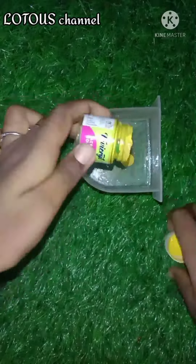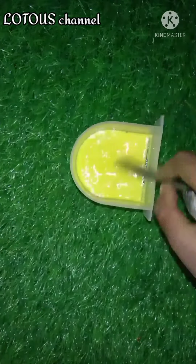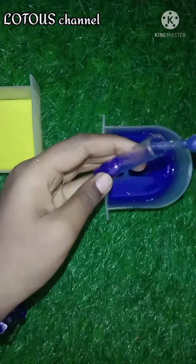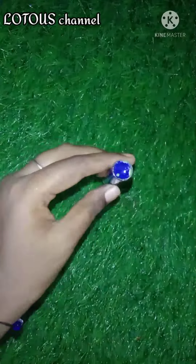We add a yellow color, it will be dark. Now we will use the container. You can mix it in half. If we add a blue color it will be yellow. Now we add a yellow color.